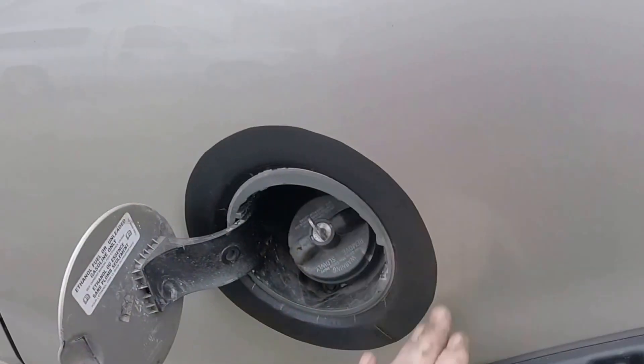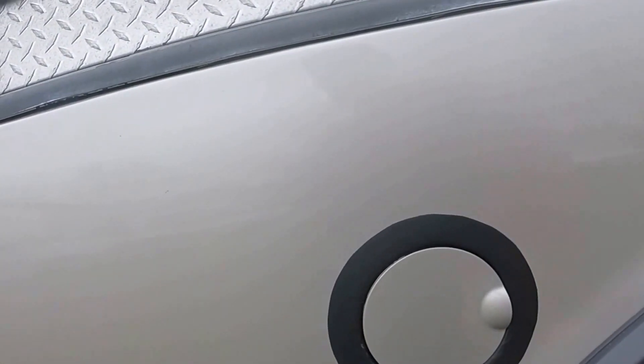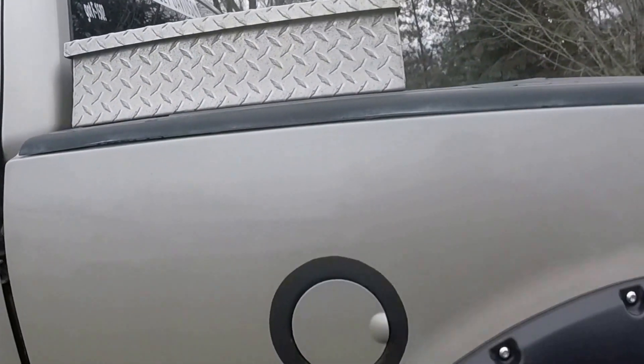Stuck it all around the outside. This area had some rust coming out here and was looking really bad, and it's covered up pretty good now.